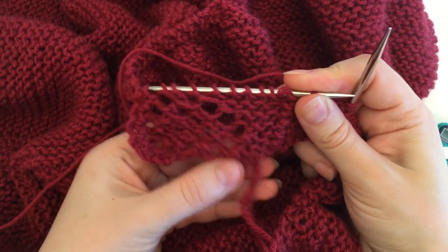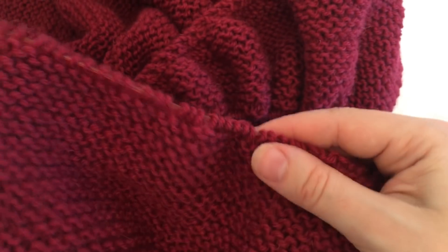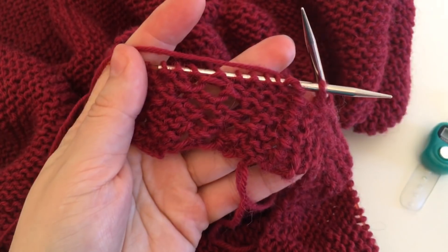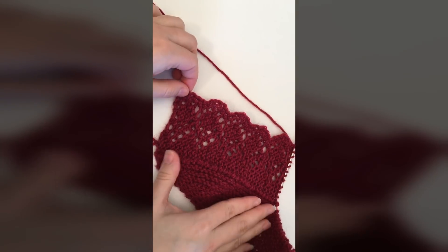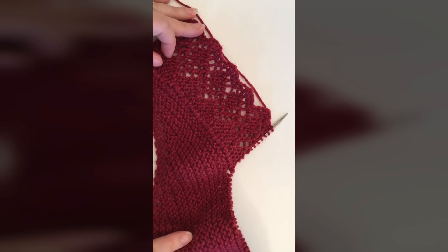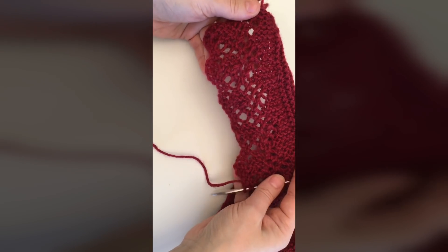Нить перед работой, переснимаем петельку на правую спицу, разворачиваемся и начинаем вязать наш раппорт от первого ряда. Таким образом повторяем эти 12 рядов раппорта каймы до тех пор, пока все петельки шали не кончатся и не соединятся с каймой. Вот и всё! Я провязала уже несколько раппортов этой каймы — вот так она выглядит. После блокировки будет ещё лучше, но уже сейчас очень красивая: двусторонняя, с плавными зубчиками-волнами, и вяжется очень просто.